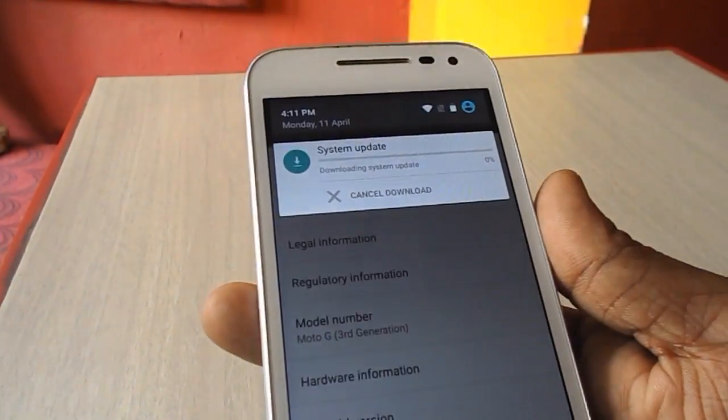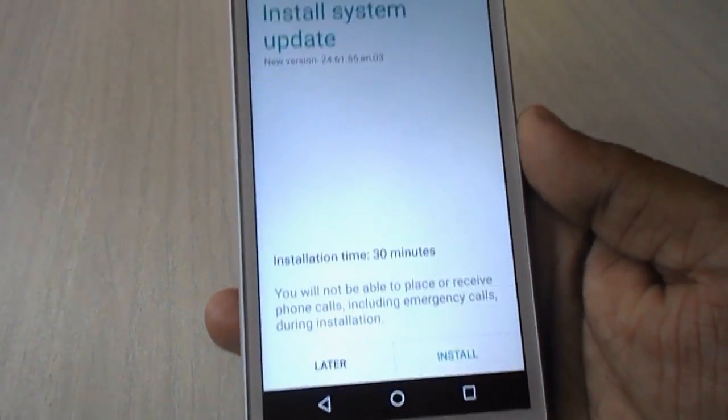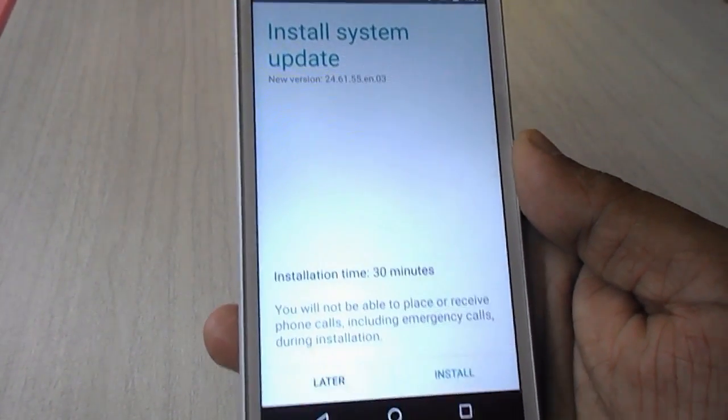Your download will start. As you can see, you'll get a notification here. It will take some time, so I have fast-forwarded the video.